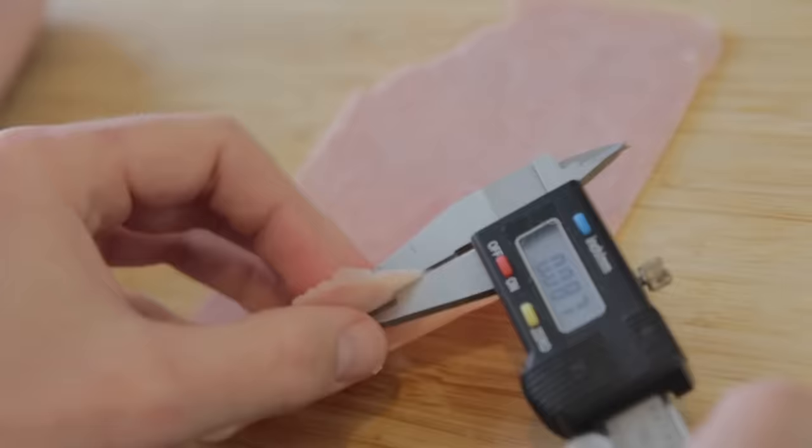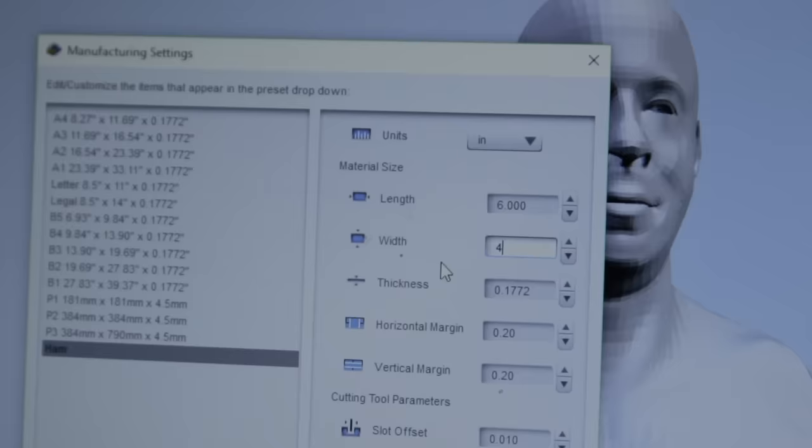If we don't put the material thickness in properly, the model when we cut all the pieces gets skewed — like stretched up or stretched down. I actually haven't used this; John is the one who's used this software.